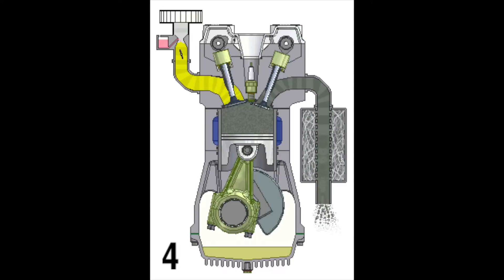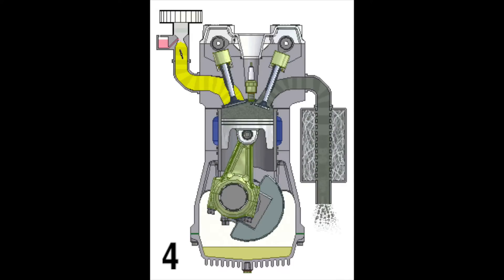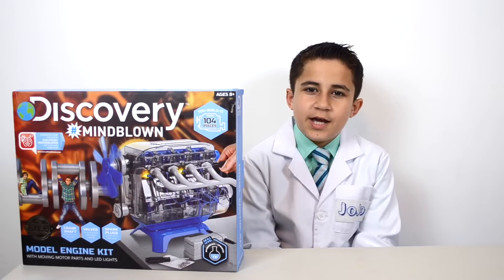During exhaust, the exhaust valve opens. The movement of the piston from the bottom to the top pushes most of the gases out of the cylinder through the exhaust pipes. Those are the four strokes of a four-stroke engine.